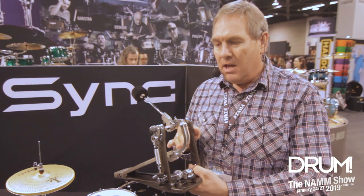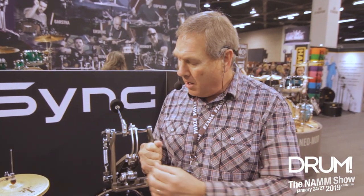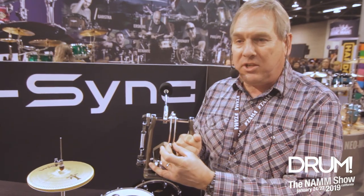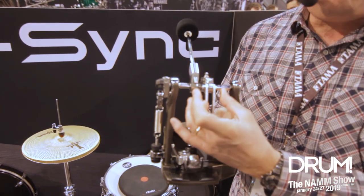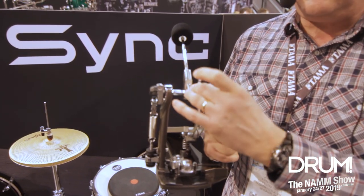It's a direct drive pedal, but our intention was to really make a differentiated direct drive pedal. Direct drive pedals give you immediate energy transfer — there's no slippage with the link in a chain, so you get a lot of quick action and power. Our dual link system, unlike most other pedals that have a one link system, allows for full energy transfer from the pedal board into the transmission system into the beater. So the power is awesome.